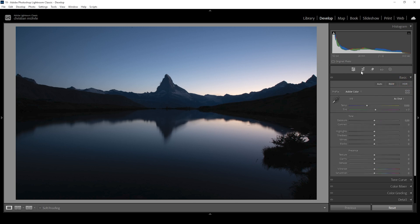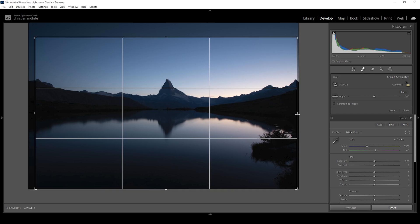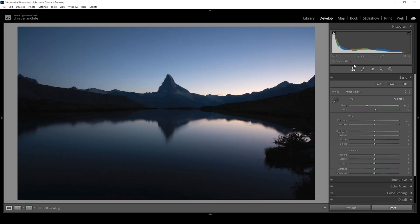I did crop the image quite a bit, taking away a chunk from the top and from the left side. I might also take away a little bit from the right just to balance the image a little more, so the Matterhorn is right here in the center. To make the exposure look better, I want to change the profile from Adobe Color to Adobe Landscape. This will give the image immediately more saturation, and for this scene I have a very vibrant look in mind, so the Adobe Landscape profile is the perfect solution.